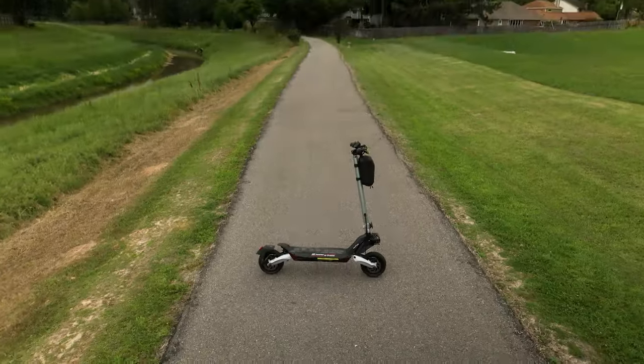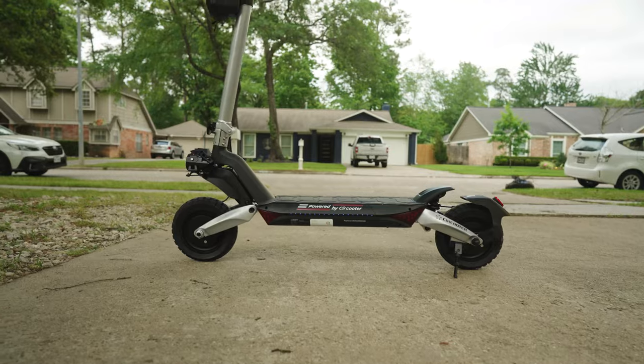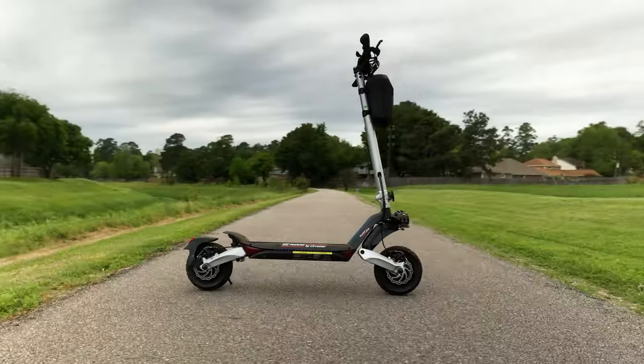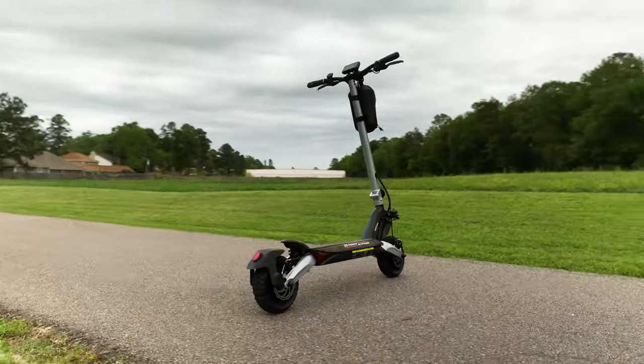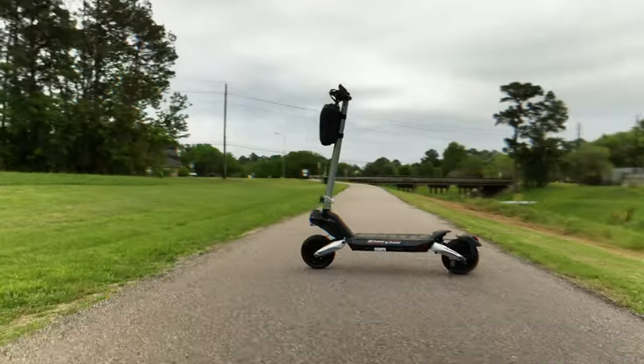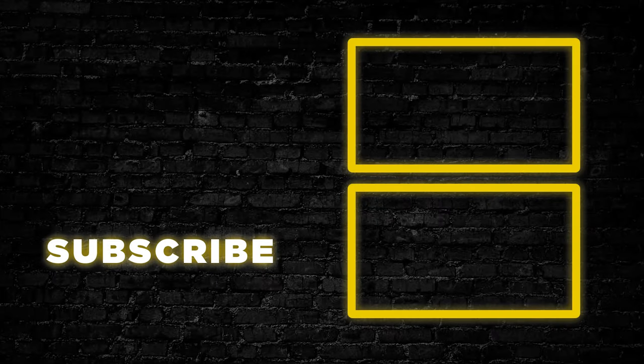So what's the verdict? The Raptor Pro is an all-wheel drive scooter that seems like it should cost more than its current price of $1,100. The locking mechanism was awesome, the suspension was on par with that, and 1,600 watts of power is pretty gosh-darn fun. Thanks for tuning in — let us know what you thought about the Raptor Pro down in the comments below, and we'll catch you on the next one.